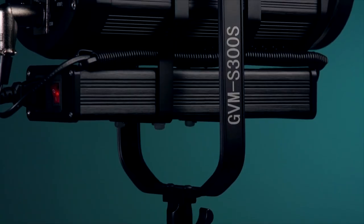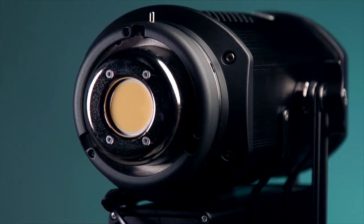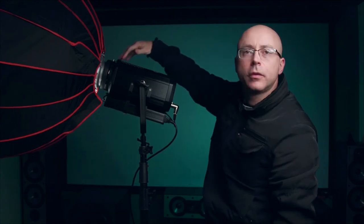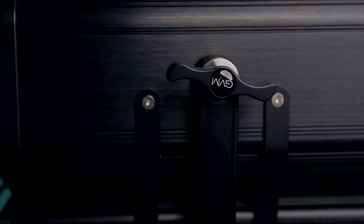Speaking of expensive, the design of this light actually looks expensive. When you bring this thing to a corporate video shoot, your client is going to notice. As for the knobs — if you don't touch them, they will stay in position, but as soon as you try to adjust the angle, it might sag a little bit. These knobs don't have any sort of teeth — it's just metal on metal with a rubber washer, so they hold as much as they can but it's not super tight.